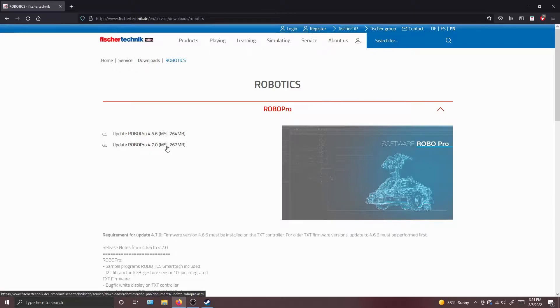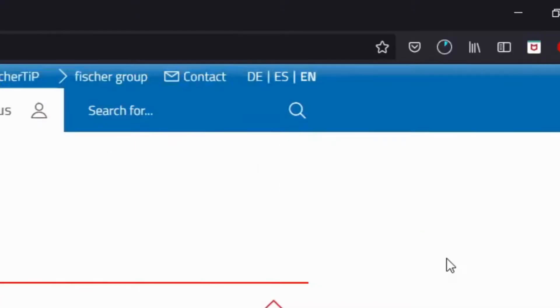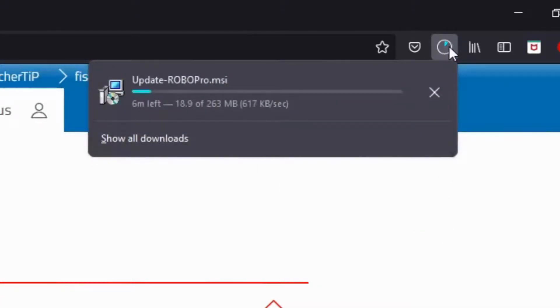What you want to do is download the most recent version. Even though it says update, this is still a download. You don't need to have Robo Pro already installed and you don't need to have a license to use it. Press Update Robo Pro 4.70 and save the file. This will take about six minutes.